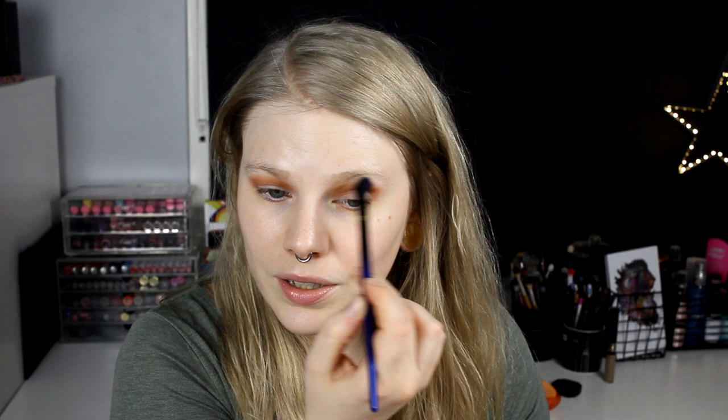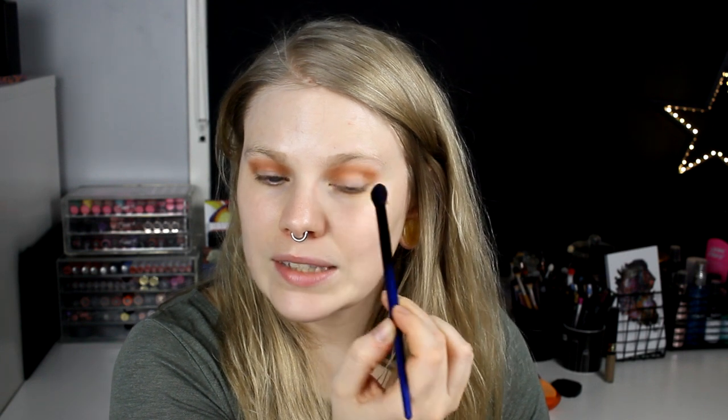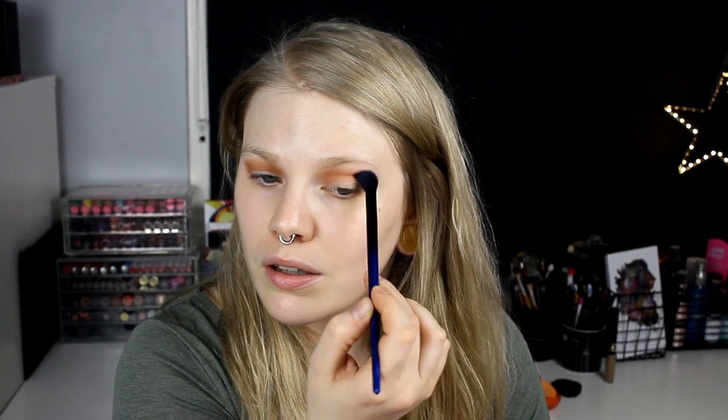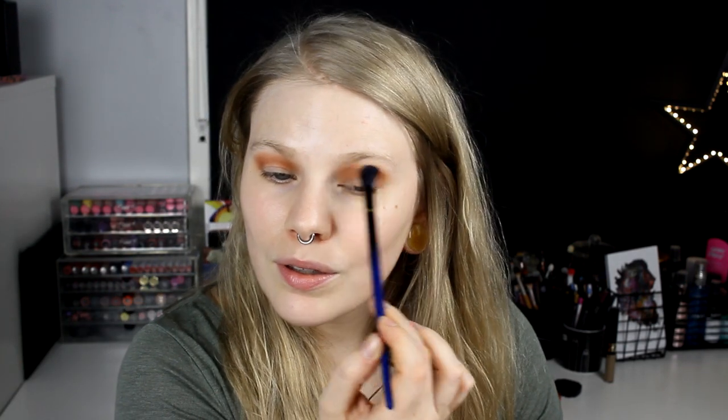I think it's very cool to move to a completely different — well, not completely different, Germany is still Europe — but to move to another country. And she has also been to Sweden; I really hope you liked it here! Okay, so that is Zulu applied. Now I need to take a mirror so I can see a little bit better.